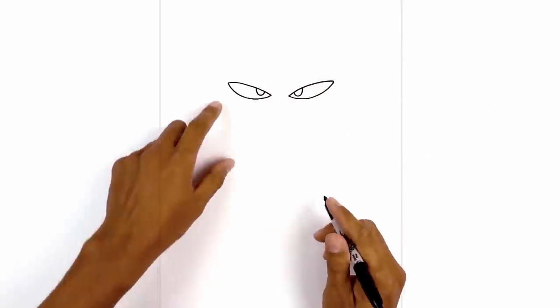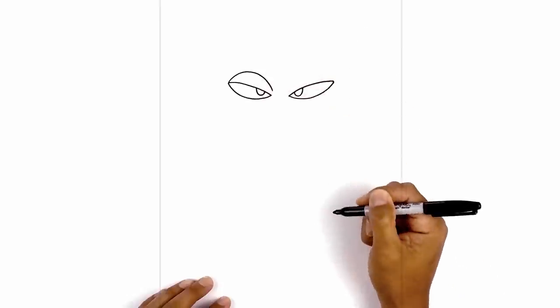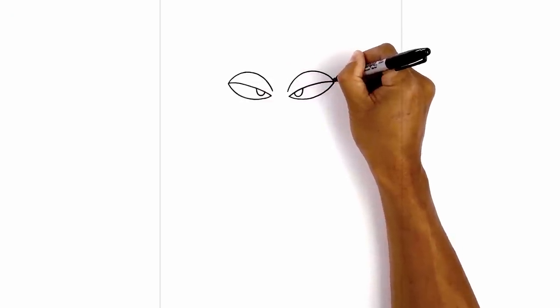Now let's draw on the thick eyelid. From the outside corner on the left we're going to curve up, then pull that down on the inside. We're not going to connect the end — just stop right about there. Let's do the same thing on the right. Starting from the inside, curve up and then pull that down on the outside.